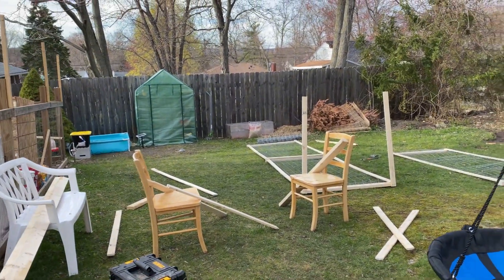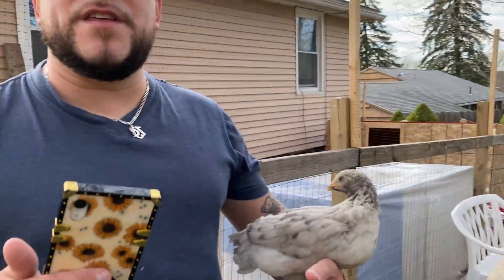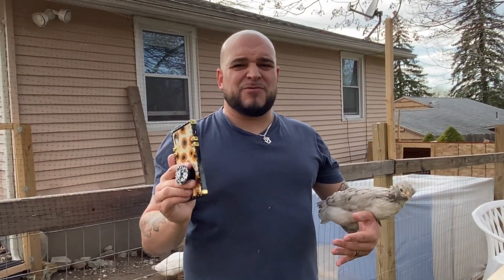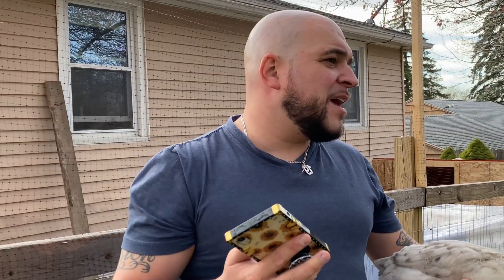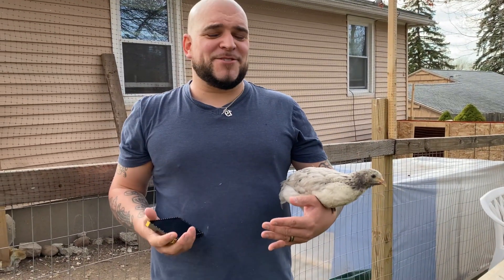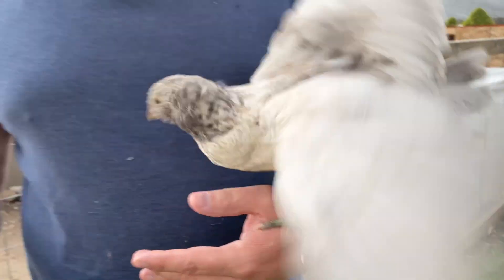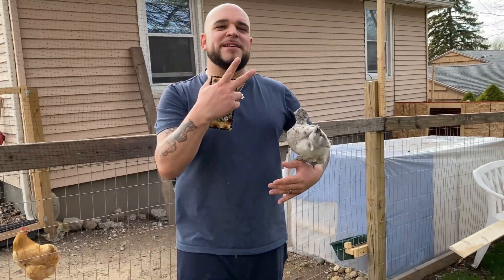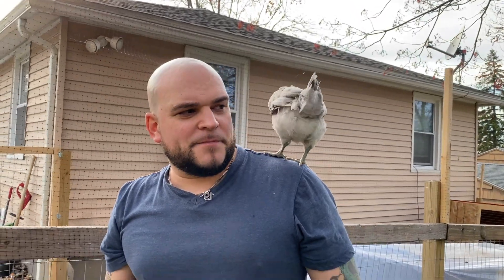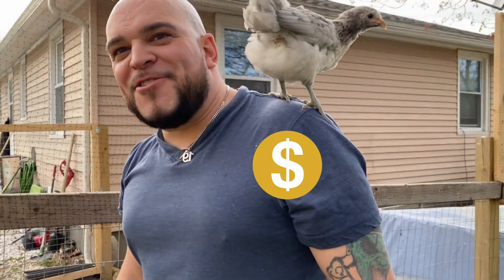The weather is finally starting to break here for the better. Tay, at six months pregnant, has been building that entire thing by herself. We're going to move the ducks outside of the chickens' enclosure so they can have their own room — the ducks are really messy. Starting to get nice out, pretty excited, hope you guys are too. Please stay tuned, we got so many more cool things coming. We still don't know the baby's gender but we're hoping for a girl!